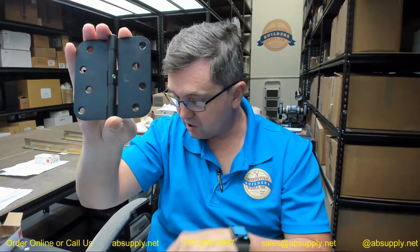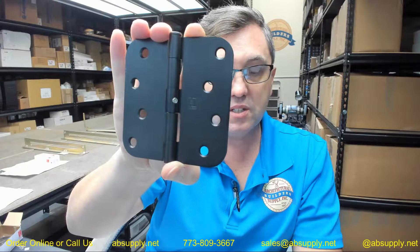This client, having spoken to them prior to placing the order, is on a coastal application in California and they really don't want to see rust occur on the material. This is an NRP which means that from the exterior it is all but impossible to drive that pin out.